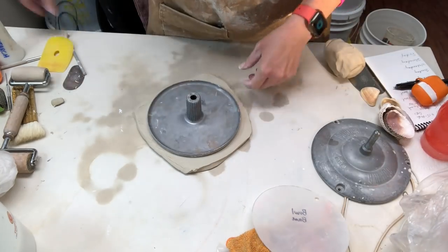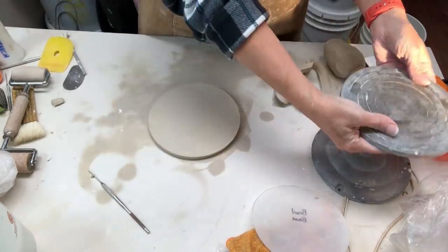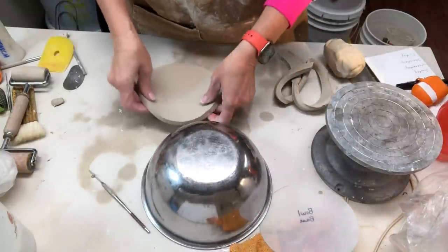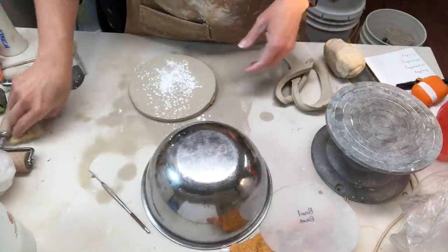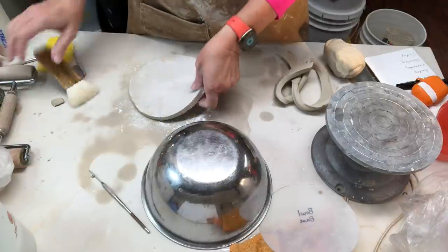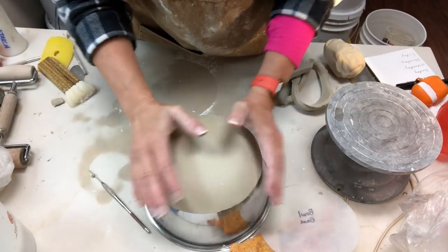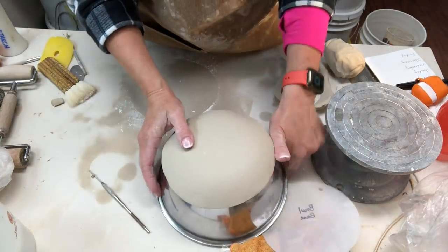I'm trying to find a good size circle for the plate — I'm just using the top of my banding wheel and I will cut that out. In order to get the shape like a dish, I could just fold it up or I could set it over a mold, and that's what I'm going to do. I'm going to add a little cornstarch, spread that out with a very soft-bristled brush, and then on the exterior of my bowl I will drape it so it becomes more of a dish shape with a little rim.